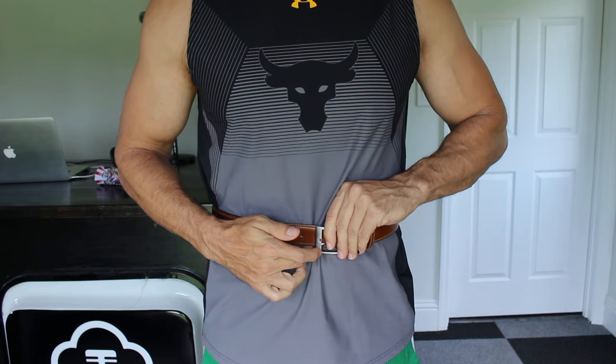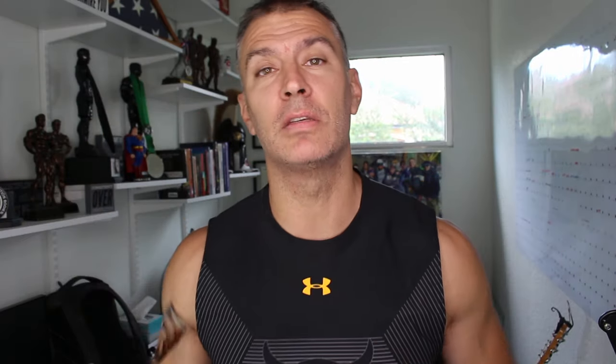Make sure no one's coming in the room when you do this, because this could look questionable. Put the belt around your neck, mark it so you know the distance, and measure that. That gives you the neck measurement.